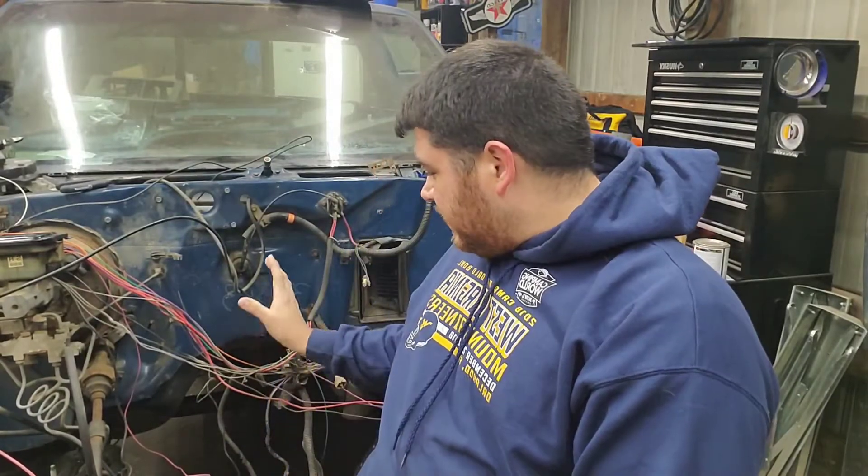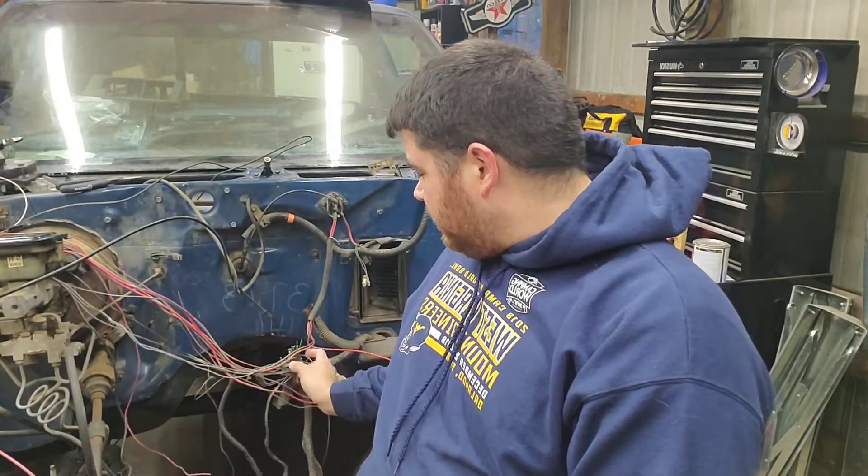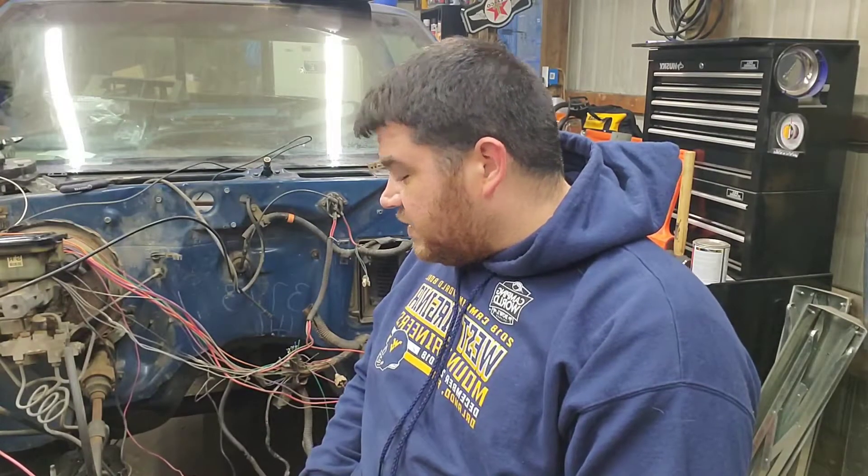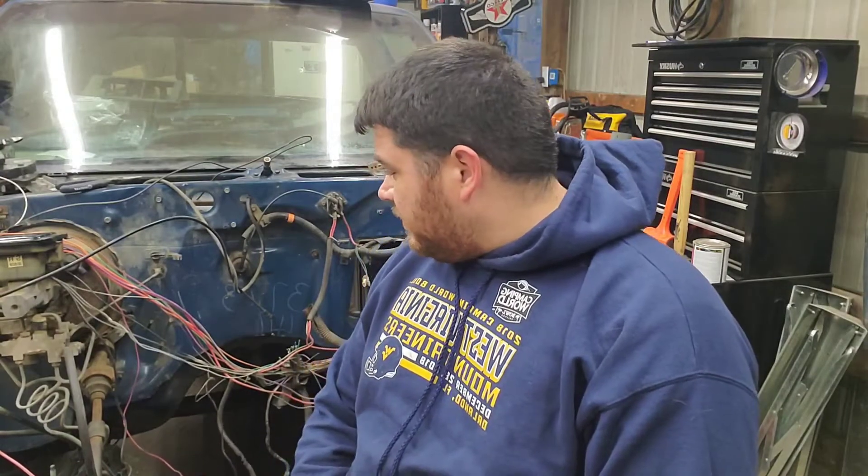Welcome to 304 Customs Garage. In this episode, we're going to be taking a look at the S10's wiring. This is all factory — I have started to clip a little bit of it off. We're going to get this started so we can get that small block Chevy in here. It is going to be a carbureted small block Chevy. I'm going to show you which wires I'm going to clip, which ones I'll save, and what else I'm going to remove.